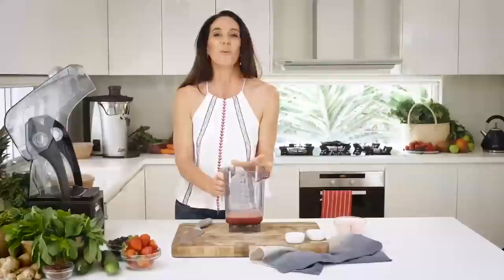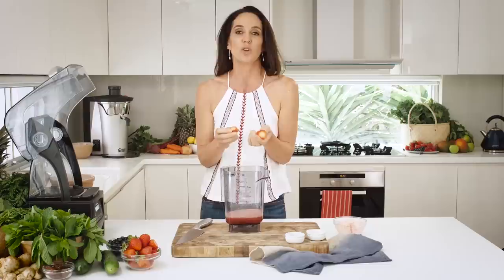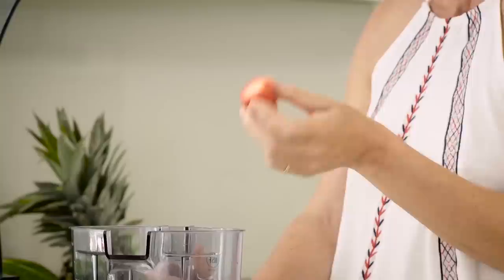What we also add to the Wonder Melon is strawberries. Now strawberries you can have at home — you can have them fresh or you can actually use IQF. We use a lot of IQF in our store. And what is IQF?